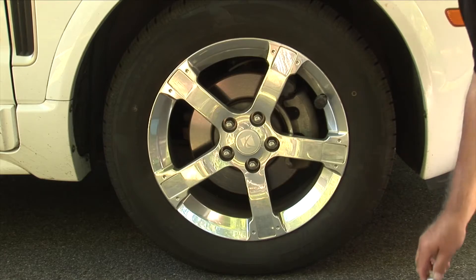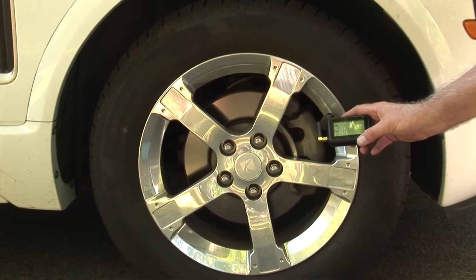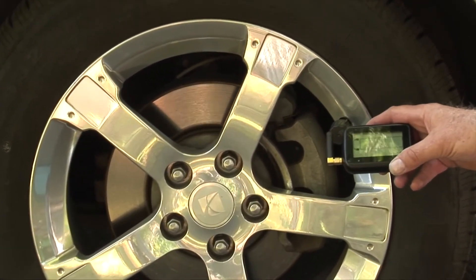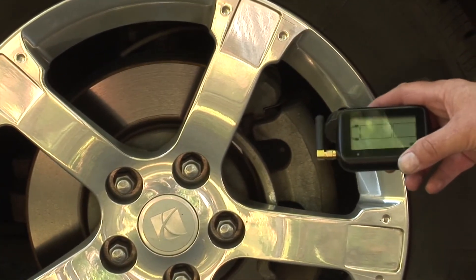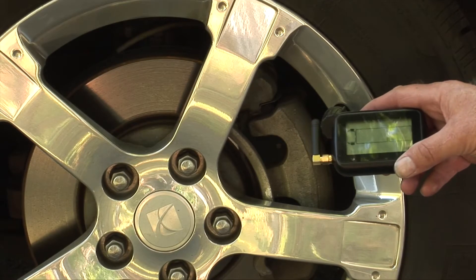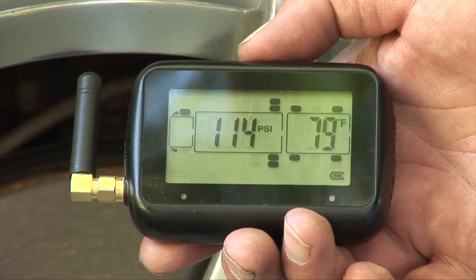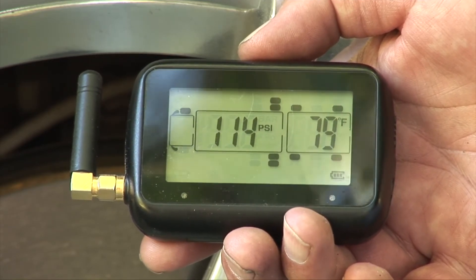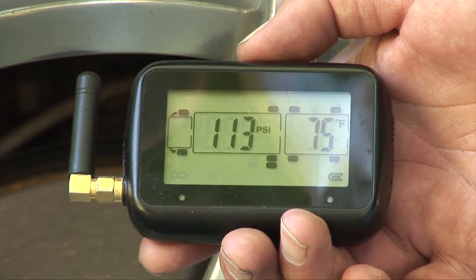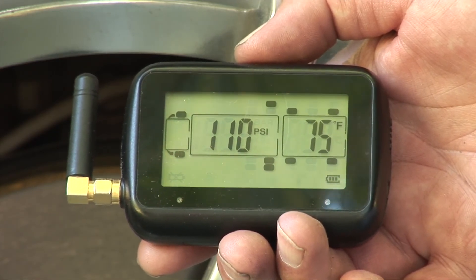Once you get all your sensors on, wait for the monitor to read out. Within about 15 minutes you should get a reading on the sensors you've already programmed into the monitor. This is what your system should look like when done — all sensors reporting in with the correct temperature and pressure for each particular tire.